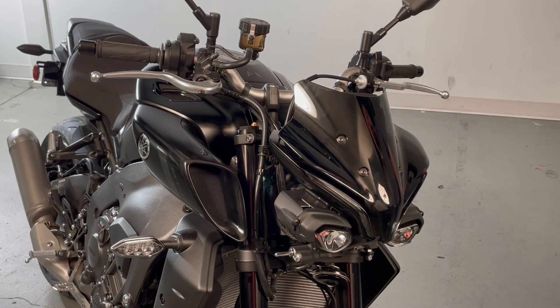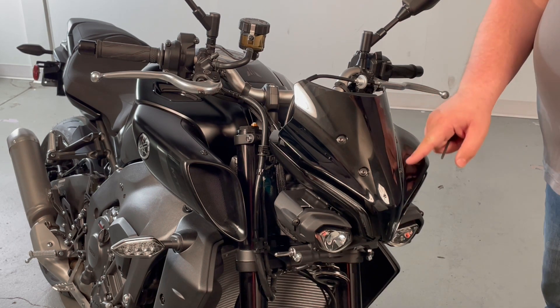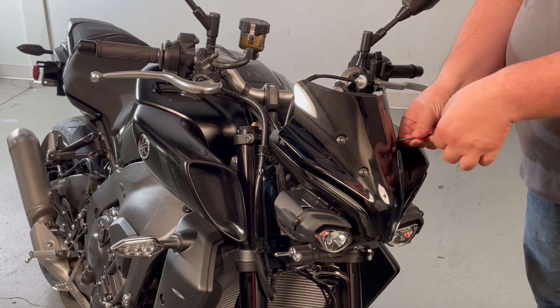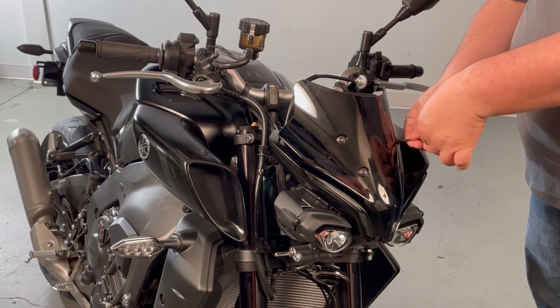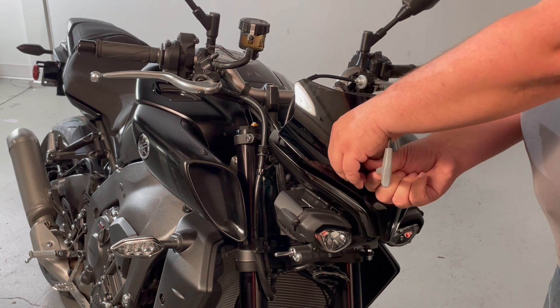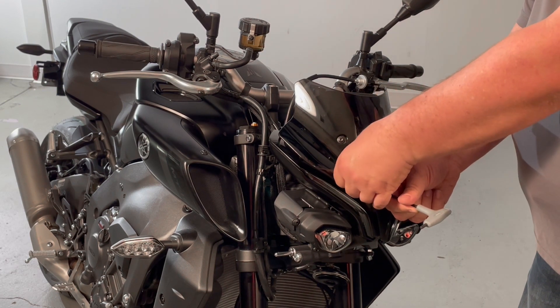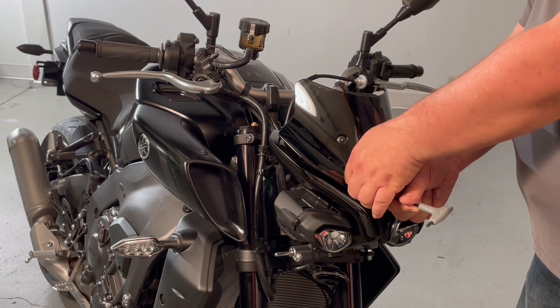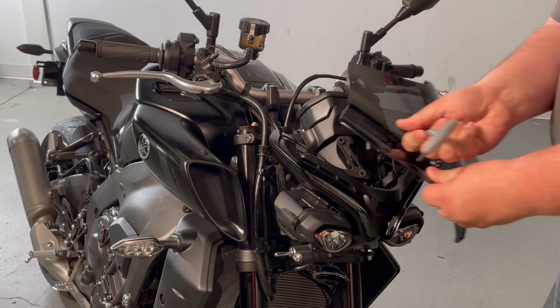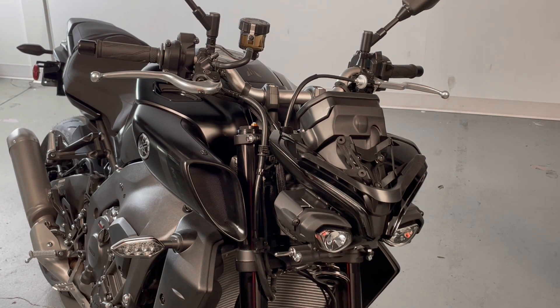To begin your installation, take your four millimeter Allen wrench and remove the four mounting bolts that hold the windshield to the bracket. Be very careful not to drop your windshield — it will come loose, as there's nothing holding it in place besides the four bolts. Hold on to the bolts because they will be reused.